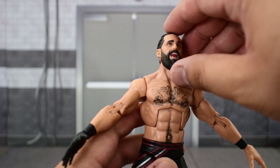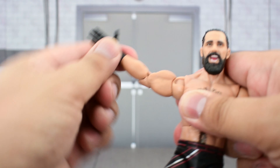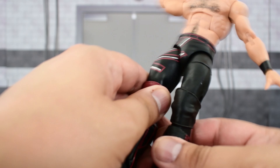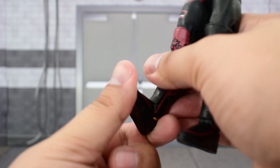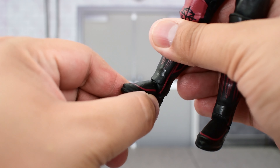Going over Seth's articulation: the head goes up high and down, turns side to side, and pivots. The shoulder goes up high and rotates all the way around. Bicep swivel, double jointed elbows, and swivel and hinge at the wrist. The ab crunch goes forward and back, waist swivel, and the legs go out wide and up high. Thigh cut, double jointed knees, a cut at the top of the boot, and the ankle — which was a bit tough — goes up and down with some slight ankle pivot.